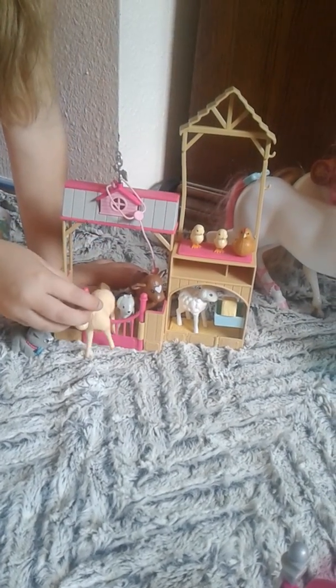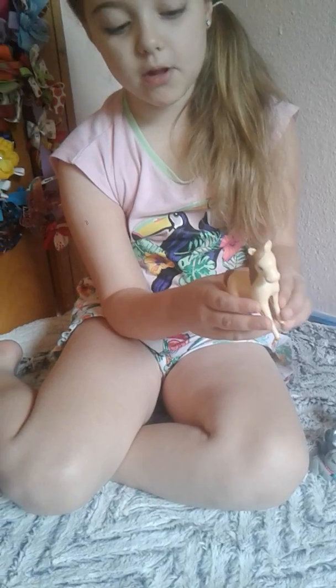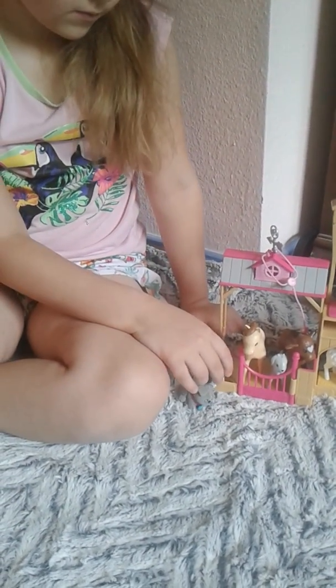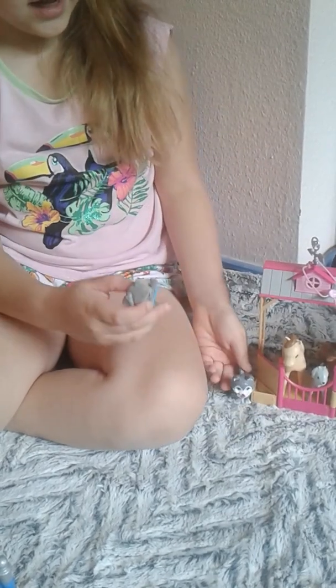Here's one of my horse collection. In the last video I told you the names of all of my horses — this one's Marshmallow. This dog came from the vacation house, and if you watched my blind bag video, I got this one and a cat from the Barbie pets.